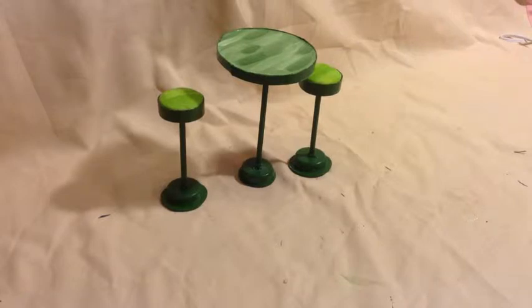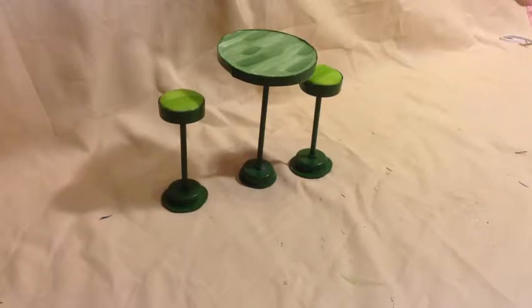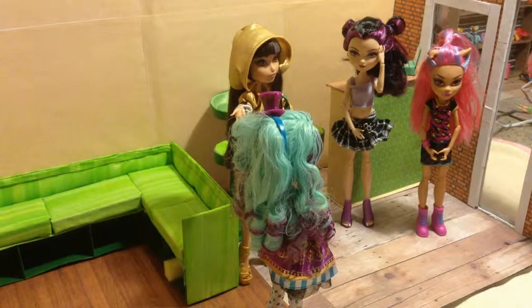Now that everything's painted and glued together, we have our table and our stools. This is the karaoke lounge — we're still waiting for the TV to complete it.